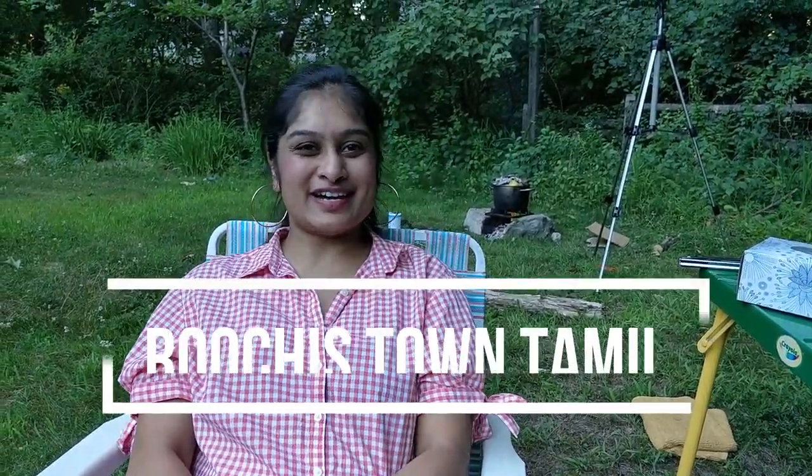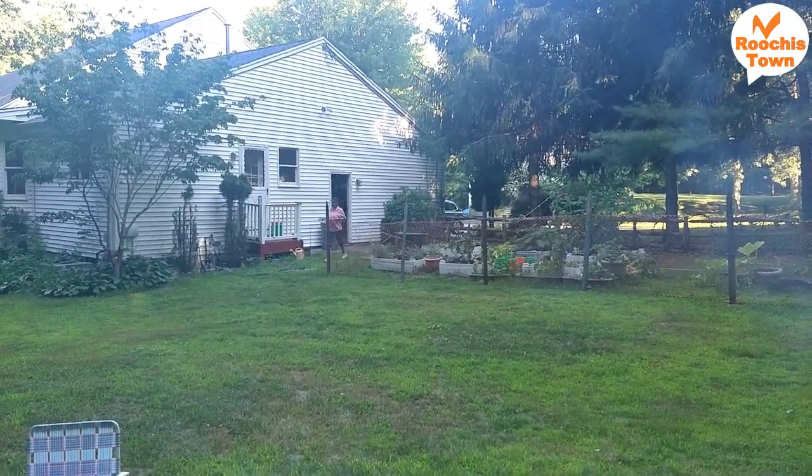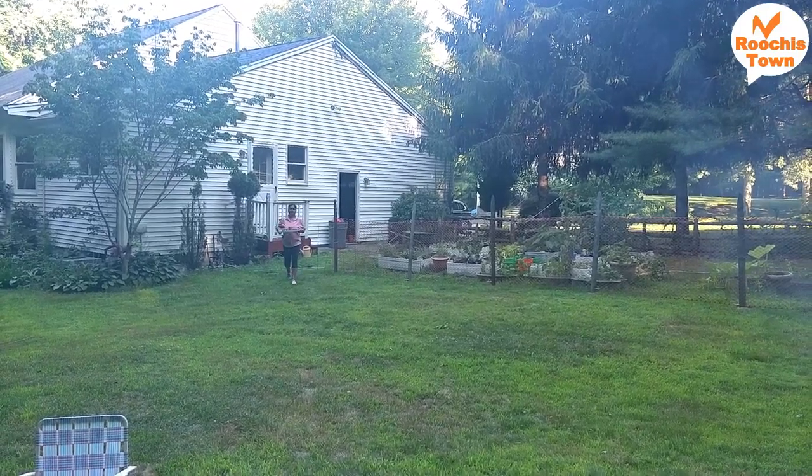Hello and welcome to Ruchie's Town. We're making a biryani in the garden. I'll show you how to open a biryani with a bag and how to enjoy it as long as possible. We've got a few items to add.